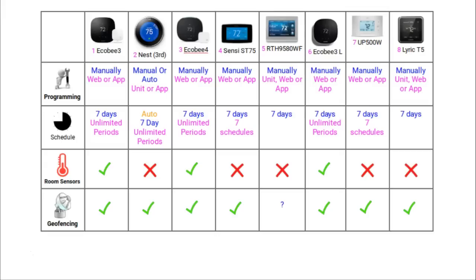Room sensors are small plastic sensors that detect temperature and motion. They are placed in different rooms around the house and connect wirelessly to the smart thermostat. Currently, it is only the Ecobee thermostats that use them. Geofencing is the ability of your smart thermostat to be controlled by the location of your phone — an invisible boundary you create in your neighborhood, and when your phone crosses it, your thermostat is either switched on or off. All of these thermostats have geofencing capabilities, though I am not sure if the RTH95 does.